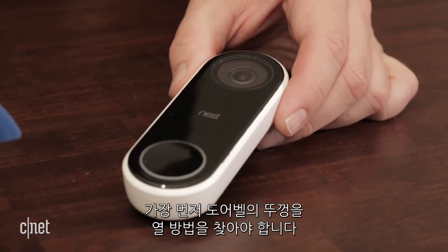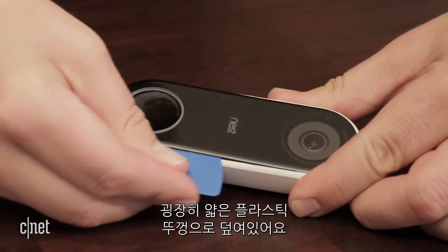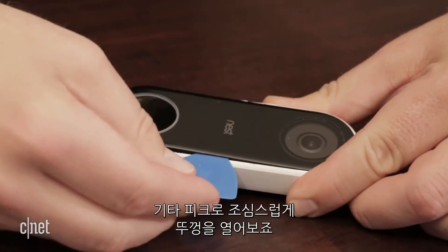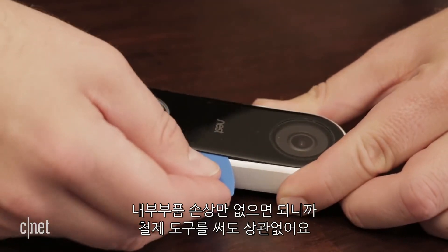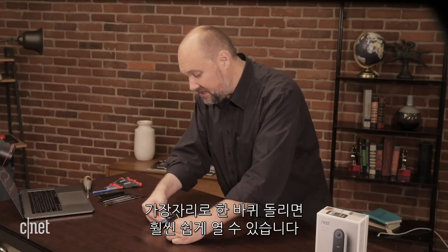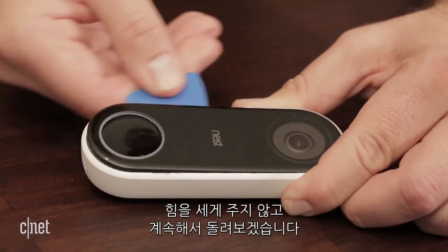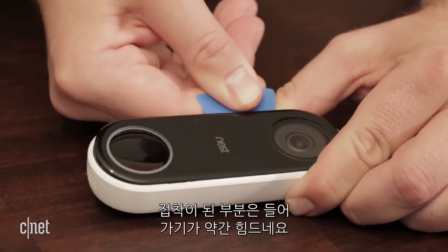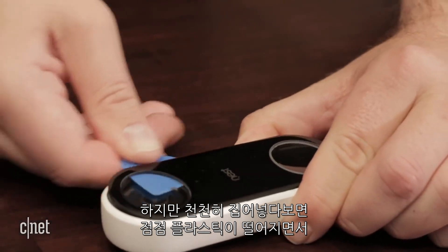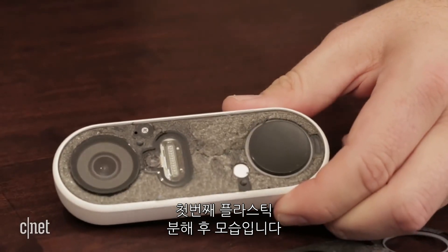Our first step in taking this thing apart is trying to find out where we get into the device, and on the Nest there's actually a really thin faceplate here that's plastic that covers the front. So if we very gently insert a guitar pick or another plastic tool — you can use a metal tool if you're careful not to break any of the components — we slide it around and get a little bit of resistance. You can see how the faceplate doesn't cover the doorbell button at the bottom here, so we're going to keep working our way around. We'll be trying to be gentle — I can feel some resistance from the double-sided adhesive — and eventually this should hopefully come loose, and there we have it.